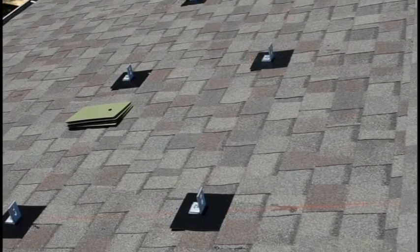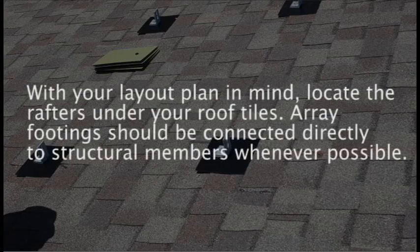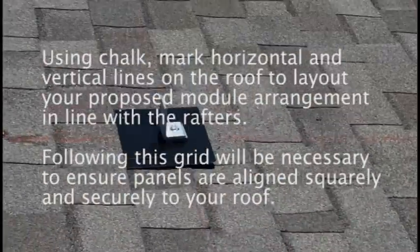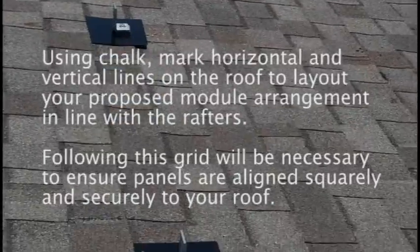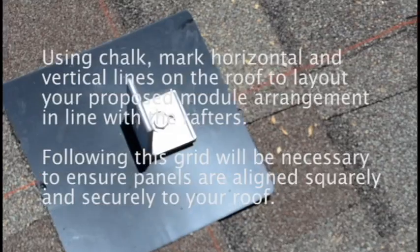Now that you understand how the modules must be arranged, you can start preparing the roof for rail installation. With your layout plan in mind, locate the rafters underneath the roof tiles — you'll use them to support your array. Array footings should be connected directly to structural members whenever possible. Using chalk, mark horizontal and vertical lines on the roof to lay out the proposed module arrangement in line with the rafters. Following this grid will be necessary to ensure panels are aligned squarely and securely to your roof.